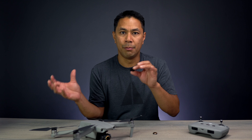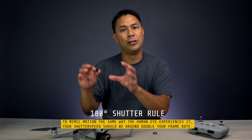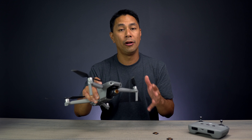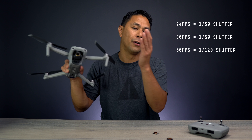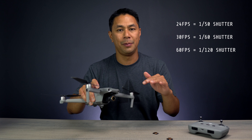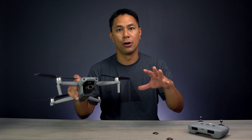To get ideal motion blur in your video, you want to adjust your shutter speed to be two times your frame rate. So if you're shooting on the Mavic Air at 4K 60 frames per second, you'll want your shutter speed to be 1/120th of a second — because two times 60 is 120. This helps you achieve natural motion blur in your video.